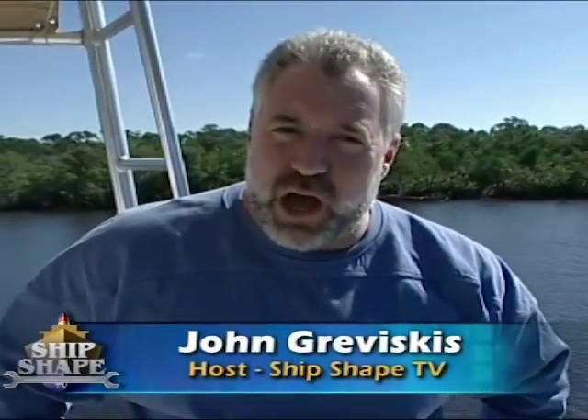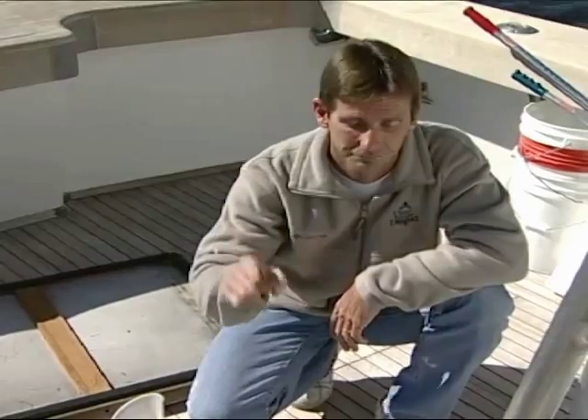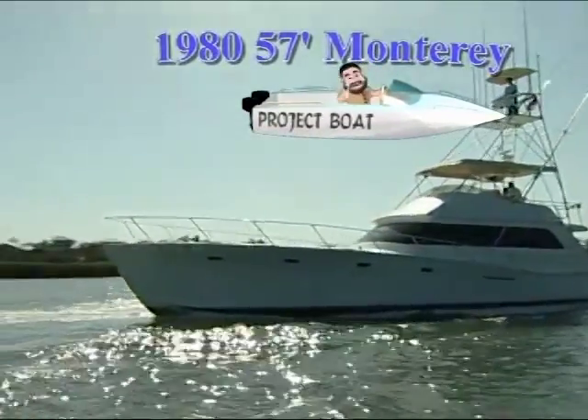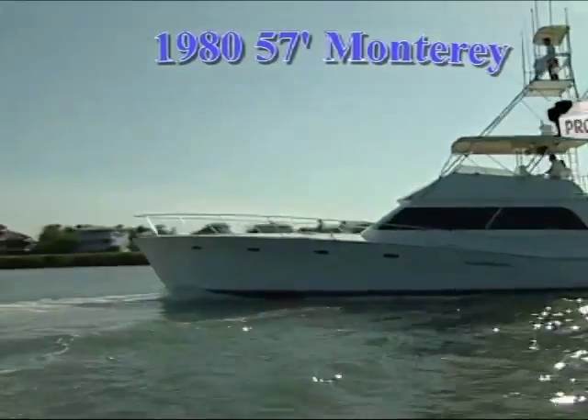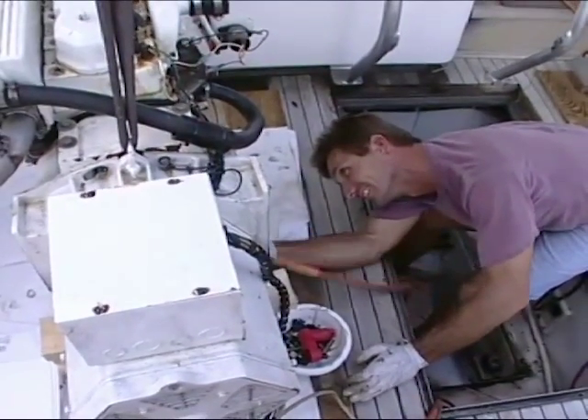Good deal you made it. I'm John Graviscus. Down below we have Bert Dell. It's great to have you back aboard the boat with us again. What we're riding around on is our 1980 57-foot custom sport fish, it's called a Monterey. Back in 1996 the boat was repowered and a new generator was put into the actual lazarette hatch.